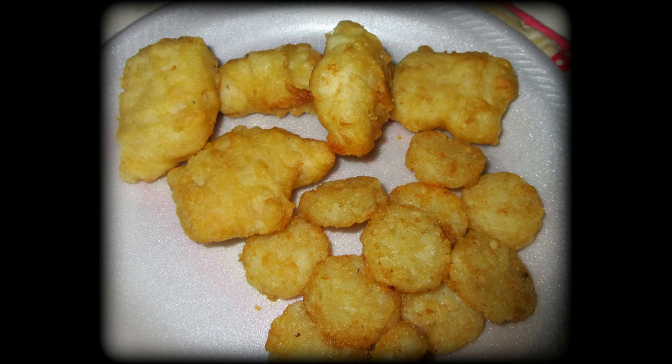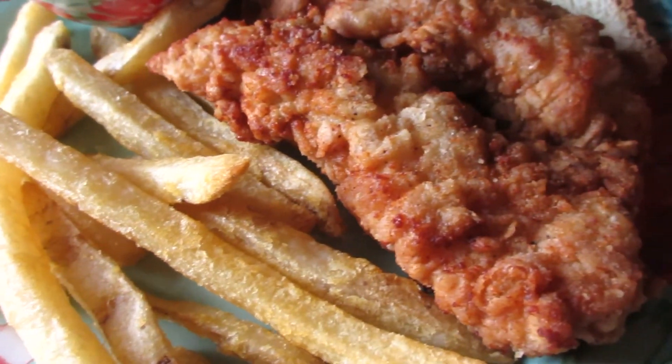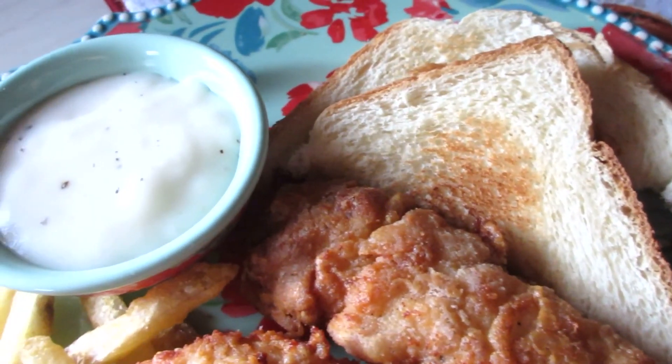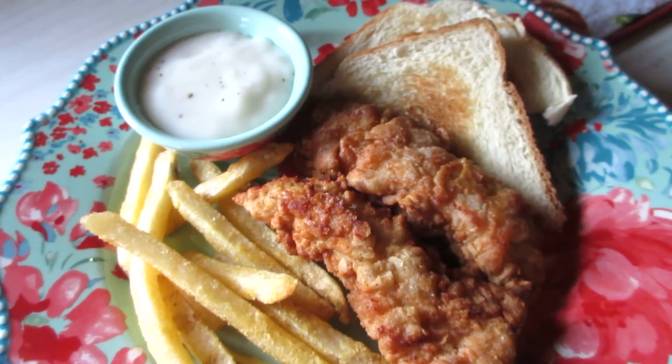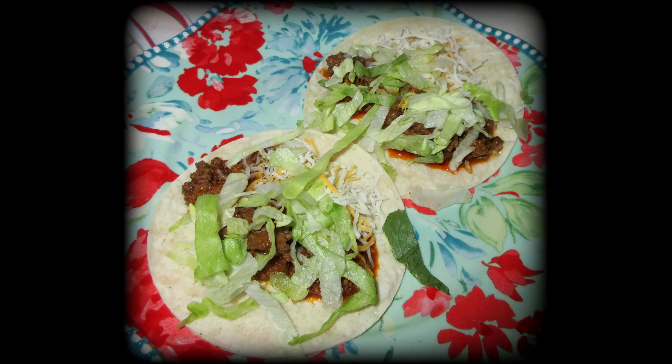Another clearing-out-the-freezer meal: all-breast-meat raw chicken tenders that you actually have to cook, and little crispy crowns. I also did a video on a mock copycat chicken basket from Dairy Queen — you have your gravy, toast, chicken, and fries. Absolutely delicious; if you haven't tried my recipe, you definitely should.